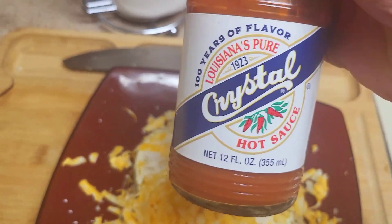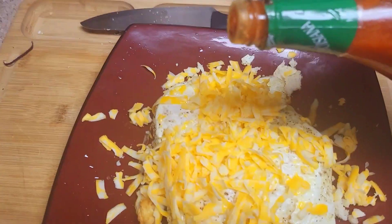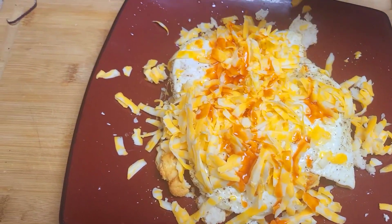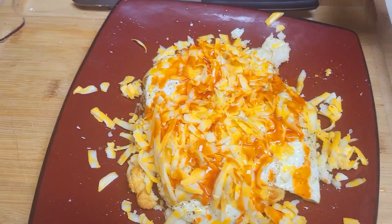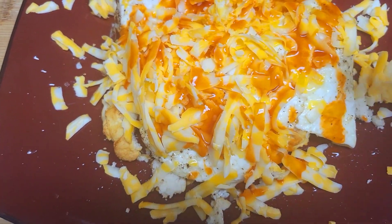...my regular old Crystal hot sauce. Yeah, that'll do. Put that on there like that — it's not just about the heat, it's about the flavor. There you go.